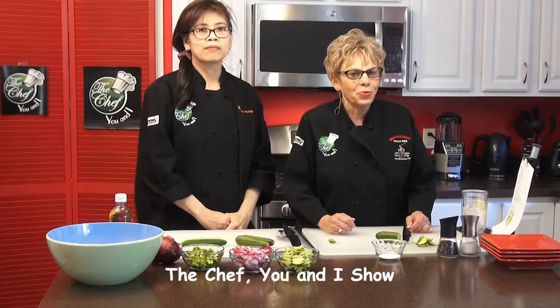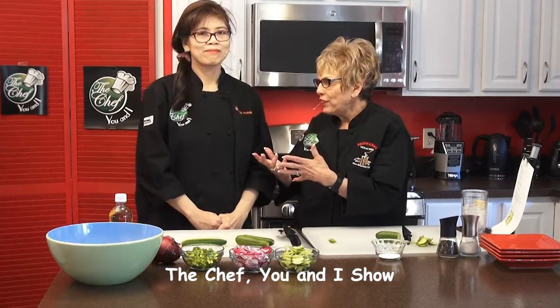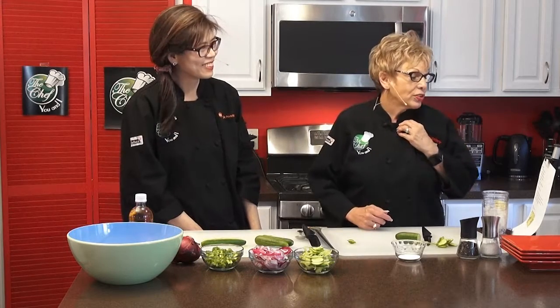Hi, this is Katherine Raker of The Chef UNI and I have my friend Marie Dunaway who is a chef. She's from the Philippines originally and I love when we have her on the show because we do these wonderful dishes from the Philippines. One of these dishes my mom used to make. My mom too! And it's called Ensalada Pepino — pepino for a cucumber salad, for cucumbers. My mom used to make it here.